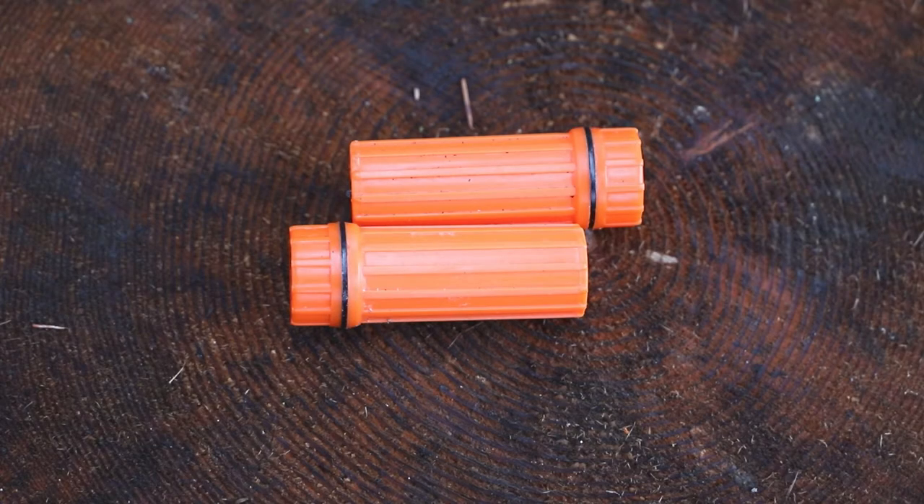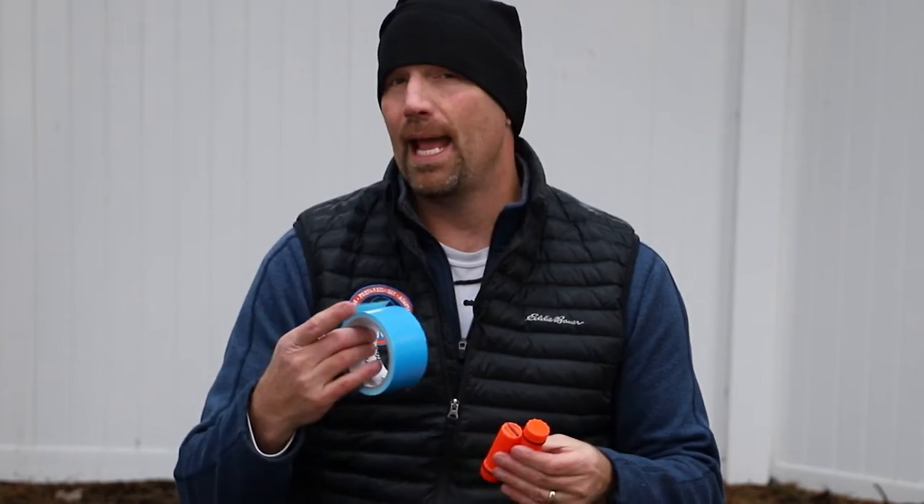What we're going to do is take two brightly colored match cases and put them back to back. Then we're going to add about five feet of any brightly colored duct tape. I like this royal blue color because there's no other color like this in nature, especially on the ground, so it really stands out.